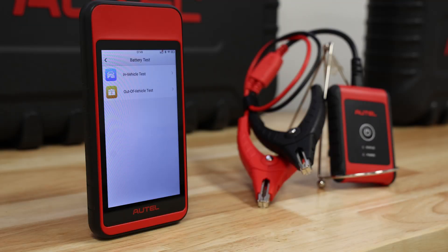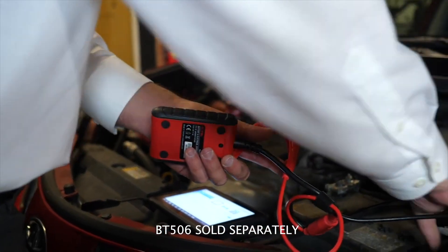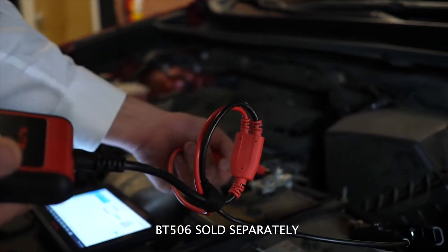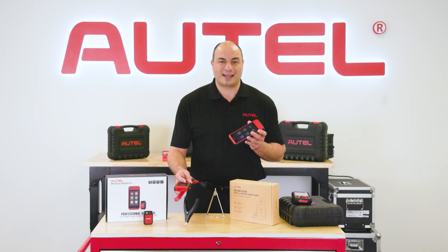Speaking of battery maintenance, pair the MD909 Pro with the BT506 battery tester and you'll have a comprehensive in- and out-of-vehicle battery tester that features advanced adaptive conductance testing for quick state-of-charge and state-of-health testing.